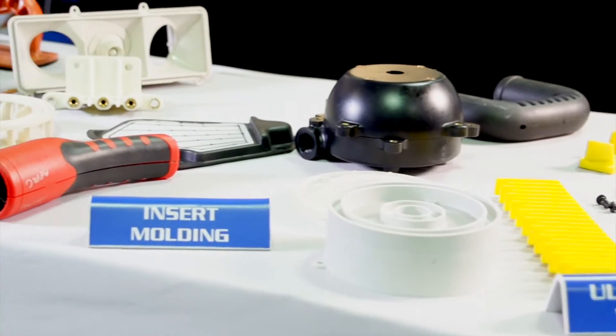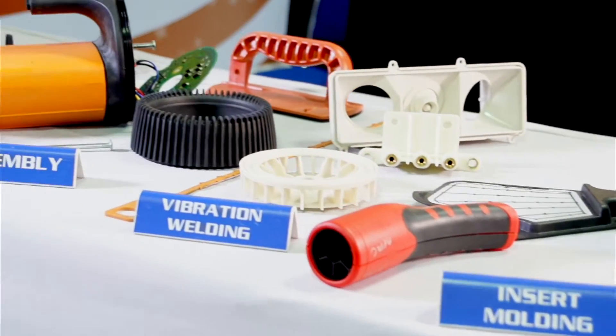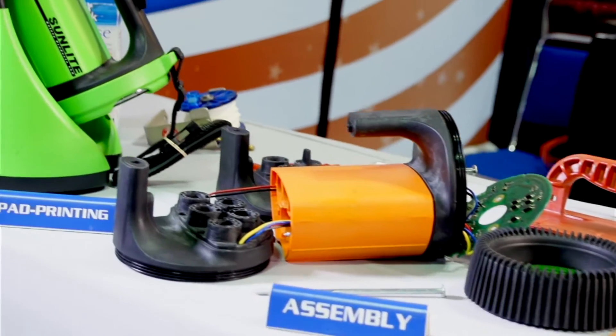We do a variety of injection molding services. We can shoot and ship, we can kit, we can assemble. Total fulfillment of manufacturing, assembly, and testing.